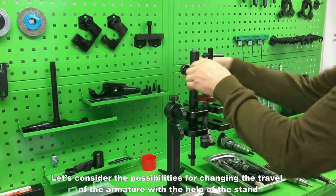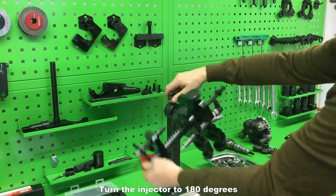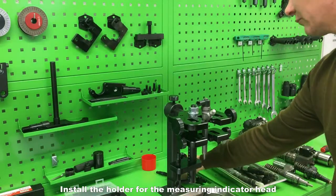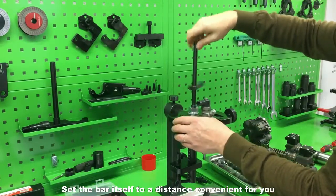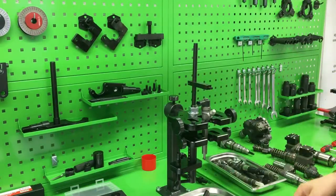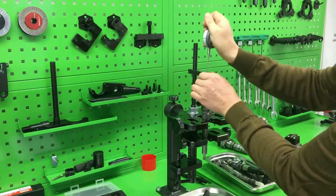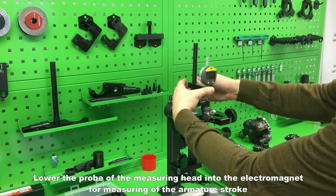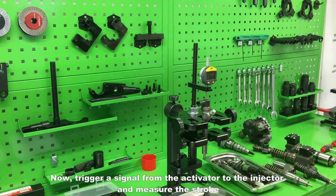Let's consider the possibilities for changing the travel of the armature with the help of the stand. Turn the injector to 180 degrees and fix this position. Remove the angle gauge sight and install the holder for the measuring indicator head. Set the bar itself to a convenient distance, then install the measuring head and secure it. Lower the probe of the measuring head into the electromagnet for measuring the armature stroke. Trigger a signal from the activator to the injector and measure the stroke.